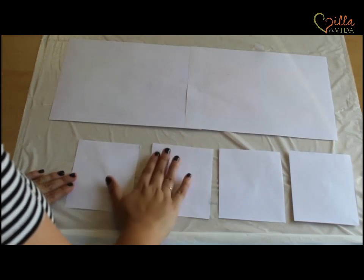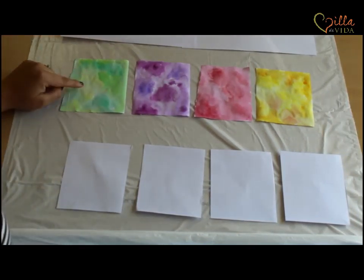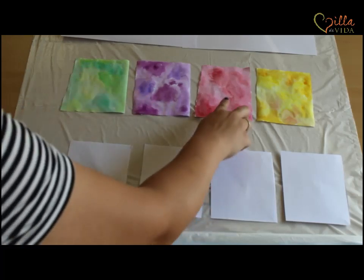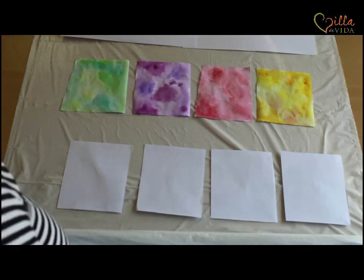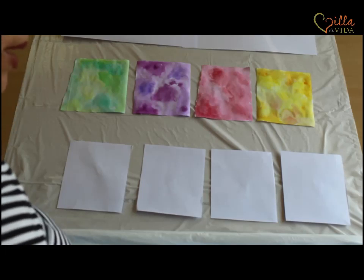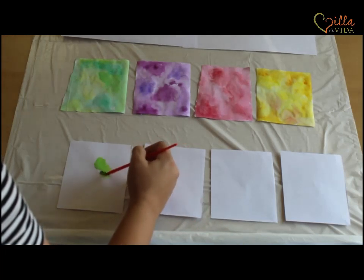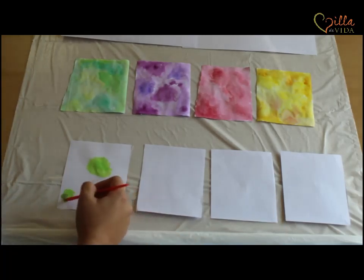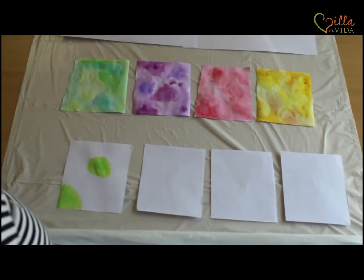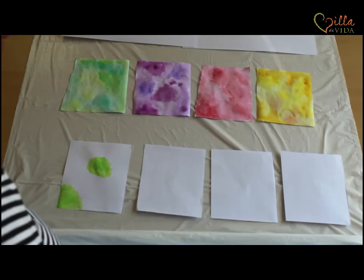Each of these squares is going to end up being a different color using our watercolor. Above here I combined green and a darker green; for this one I did purple and fuchsia; I did pink and red; and I did yellow with orange. We might do some of the same — we'll see. I'm going to start with the green. Get some water on your paintbrush and put a little bit of water in the green palette compartment so it's nice and thick, and remember it does not have to be perfect.